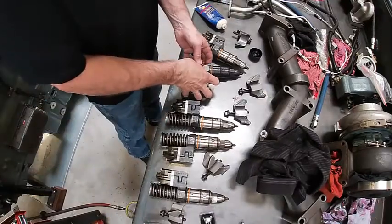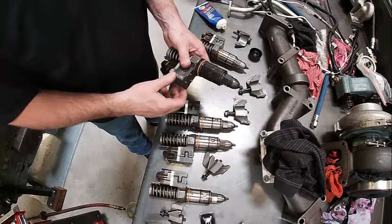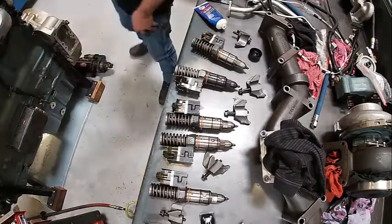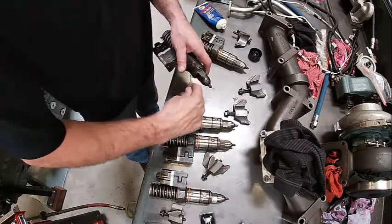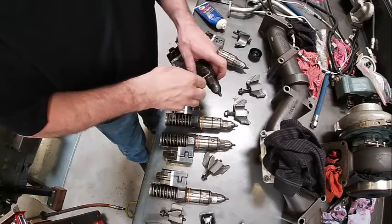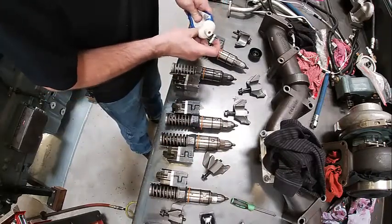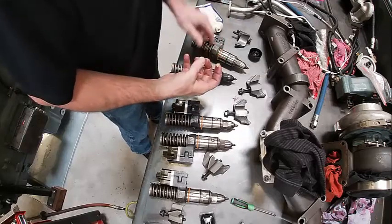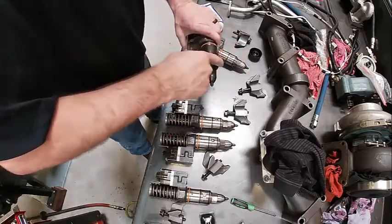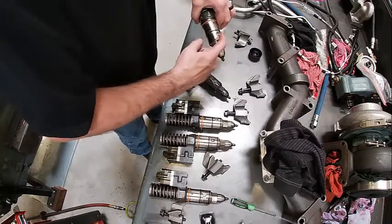We're going to go ahead and install our injectors. Normally I would replace these O-rings every single time — that's one of those things that if it leaks, it will leak fuel into the oil. There are three O-rings here. The way you replace them is you don't roll them on and off, you lock them on and off, like so. Put them back on the same way. I'm not going to take them off because I don't want to stretch them since I'm reusing them. Take it to SolarGlide, make sure they're good and loose — I sure don't want to rip one going in and out.